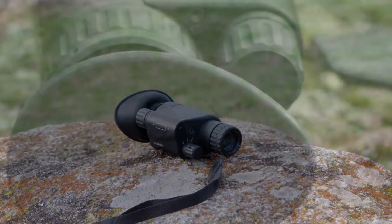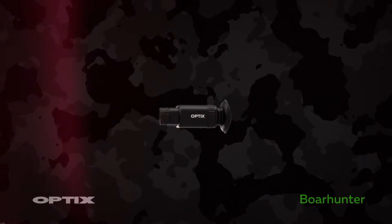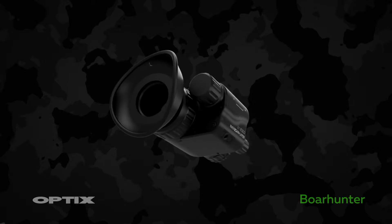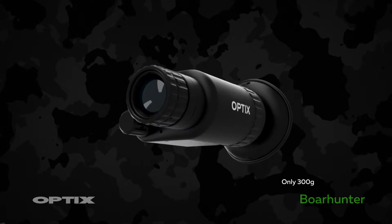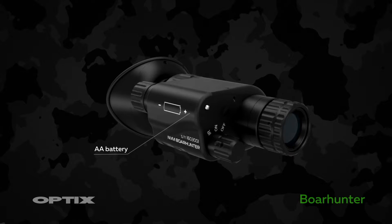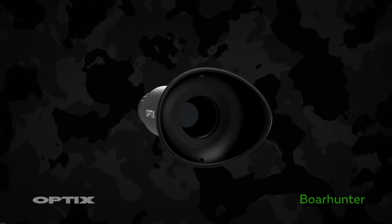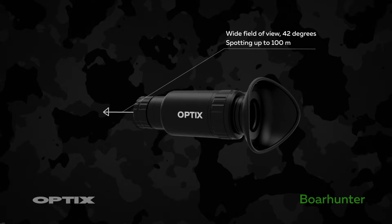Borehunter, night vision binocular — a tiny pocket-size observation device. Key characteristics: extremely small, very handy and compact, only 300 grams in weight, works with a single AA battery, extra wide field of view at 42 degrees, spotting up to 100 meters.